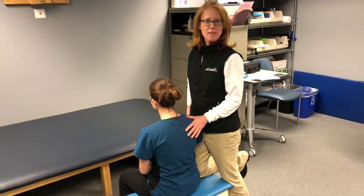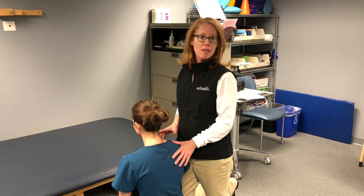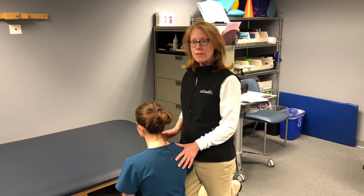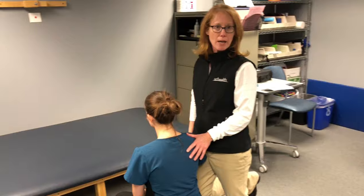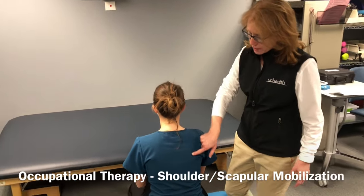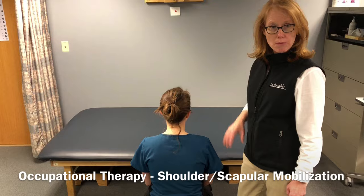Hi, I'm an occupational therapist and I wanted to show you some mobilization that you can be doing with an individual or your loved one after they possibly have had a stroke or they have significant weakness on one side of their body. I'm going to be specifically focusing on the shoulder and scapular mobilization.